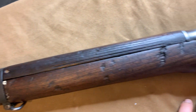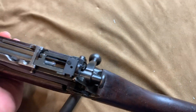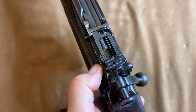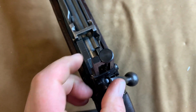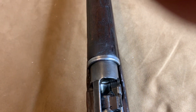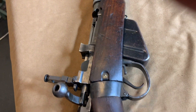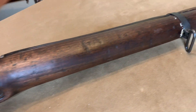Yeah, that looks good. Like I said, I'm happy with it — it's a neat project. All works fine. Safety works. Fair sight. We will get it out to the range, get some holes in some paper, see how she does. See what that bore is like. As far as I can tell, the bore is in nice shape, nothing wrong with it.